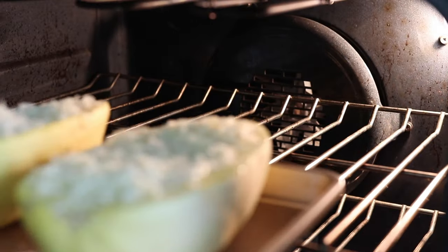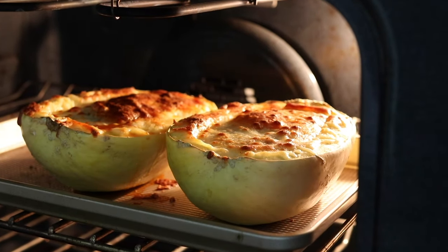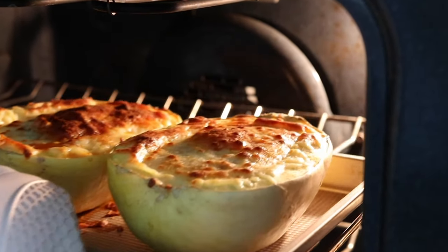Place the pan in the oven to bake at 400 degrees Fahrenheit until the squash is tender and the cheese is golden and bubbly, about 50 to 55 minutes.